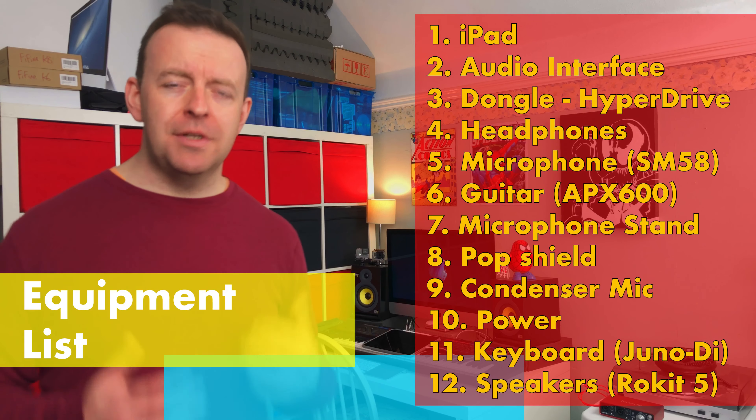The other part of the equipment list is actually a couple of apps. The first one we're going to be using is Music Memos, then we're going to go into GarageBand, and then we're going to be using a couple of extra things including DistroKid to distribute the music.